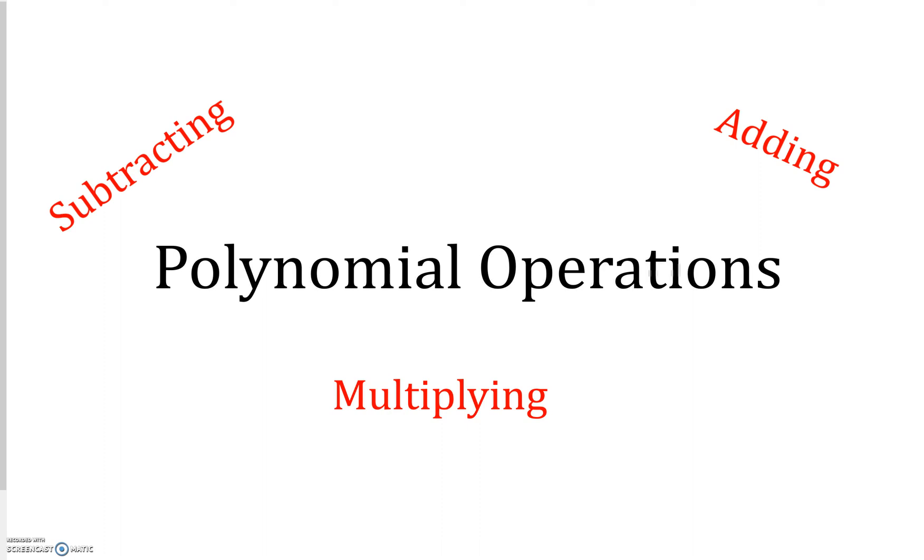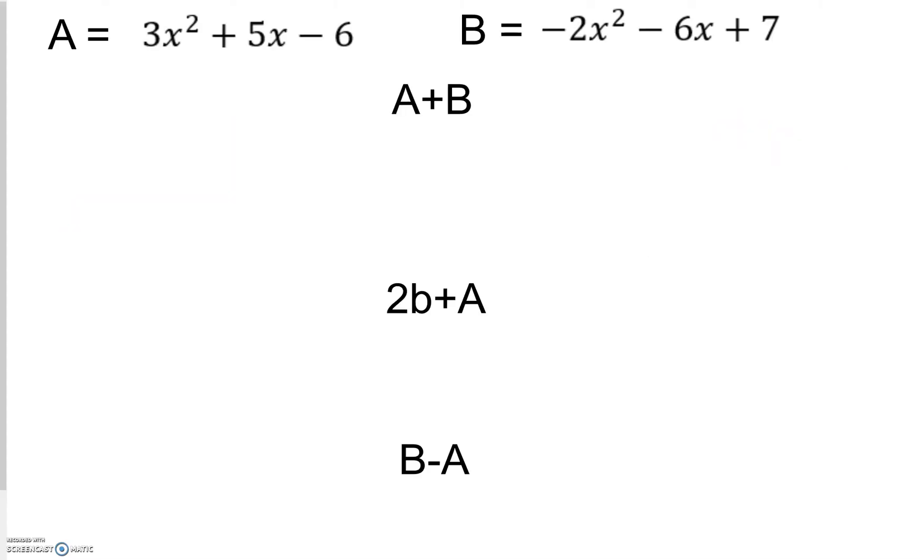Hey guys, here's just a quick video on polynomial operations including subtracting, adding, and multiplying. Given that a is equal to 3x squared plus 5x minus 6, and b is equal to negative 2x squared minus 6x plus 7.